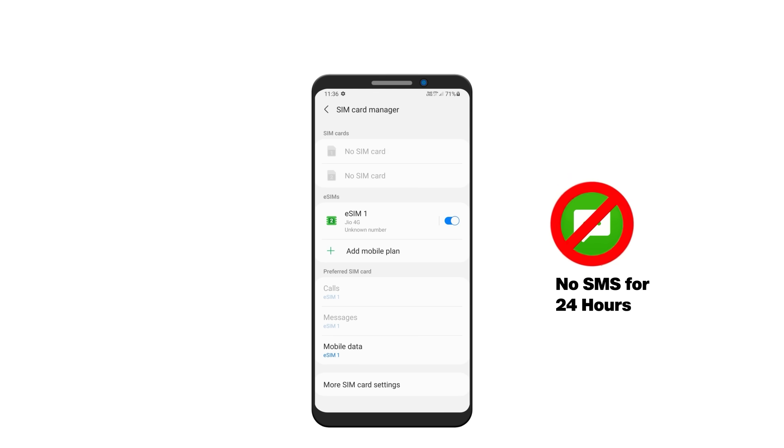As per government guidelines, SMS services will not be available for the next 24 hours after eSIM activation. Important information: do not select, delete, or erase eSIM, as it will permanently remove your eSIM and Jio services.